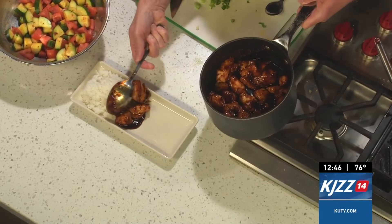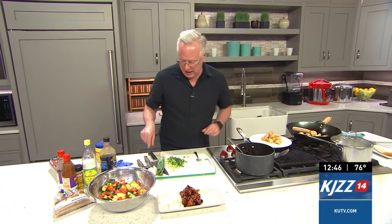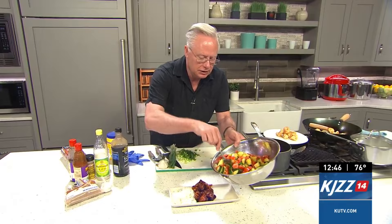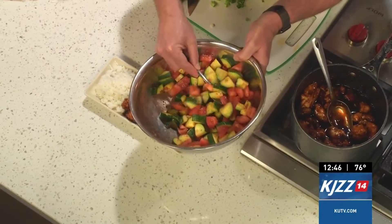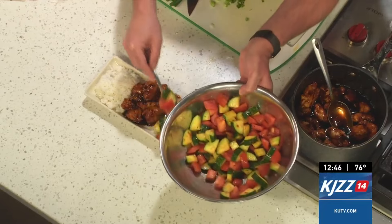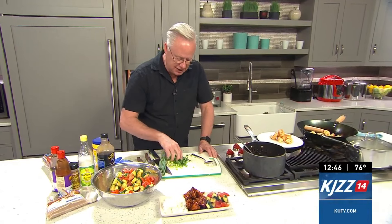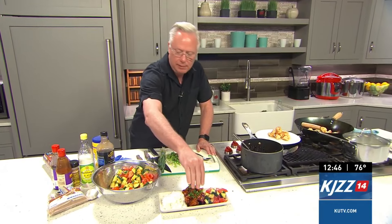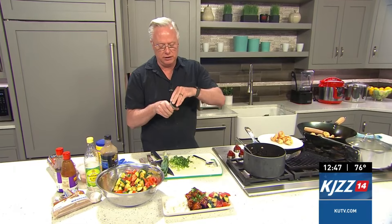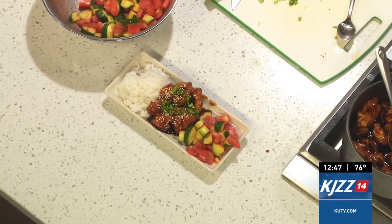I'm going to add some of that General Chow's chicken right there next to that rice, and add a couple more pieces. Let's go ahead and add some of our salad — I just sliced up some cucumber and tomato and I'm going to serve that on the side so we have a nice fresh taste. I sprinkled it with some seasoning and just let it create its own dressing with the salt. Take your green onions and sprinkle them right on top for garnish. Then I like to use some sesame seeds to finish it off — sprinkle some sesame seeds on there and voila, we have an amazing General Chow's chicken.